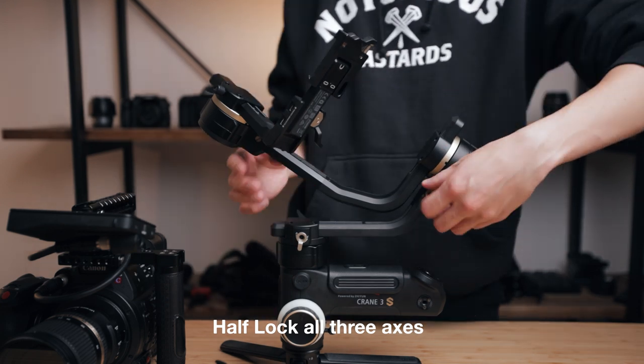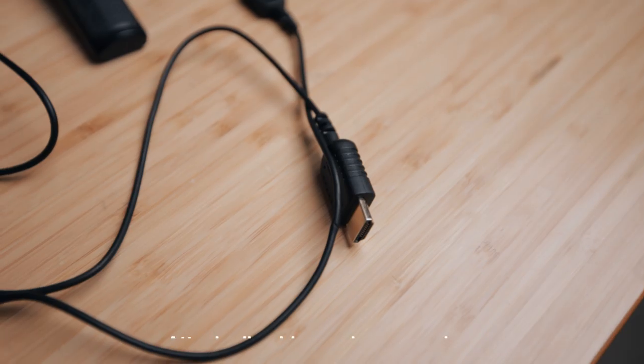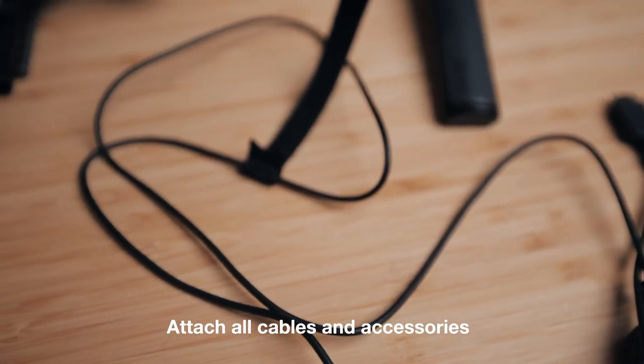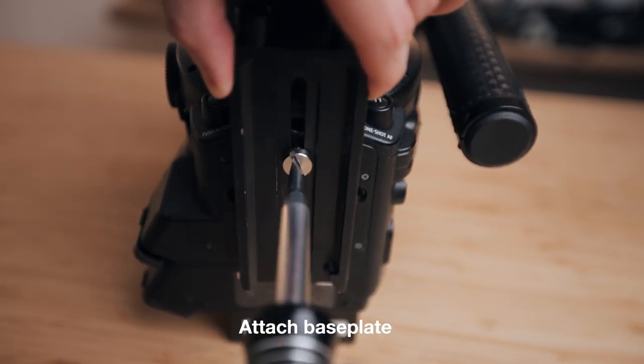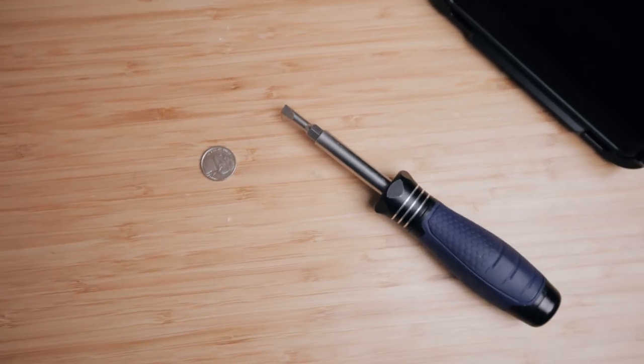Before we begin, we want to make sure we half lock all three axes on the gimbal and make sure that we attach any cables and any accessories that you're going to be using on the cinema camera, because it will shift the entire weight of your setup. After that, the first step to balancing on any gimbal is to attach the base plate to the camera nice and tight, using a coin or a screwdriver.